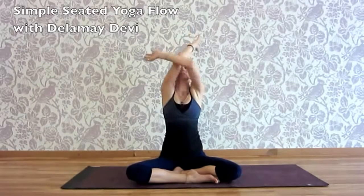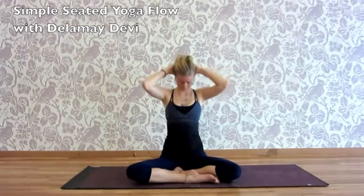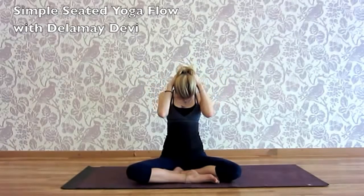Inhaling, lifting, release the arms. Hands in Anjali Mudra in front of the heart, eyes open, looking up. Exhaling, chin to chest and release.